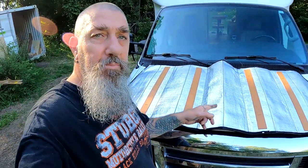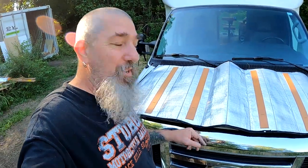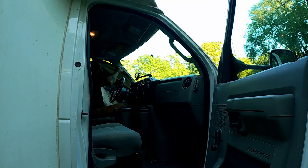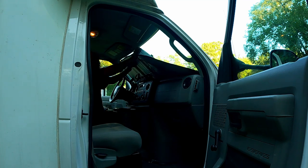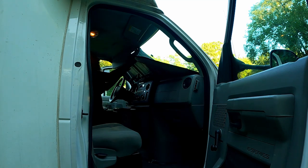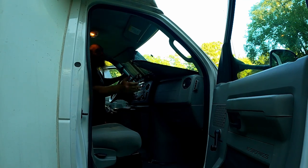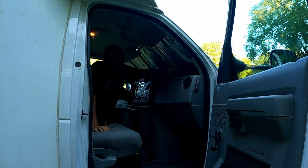There was a little loss of battery there, but I went upstairs, grabbed the 3M adhesive spray, and got those blind slats mounted on there. Going to let them sit and set up for a minute before I throw it in the van. That should do it. Let's see how this turns out. That's much, much better. Yeah, that's a lot better.